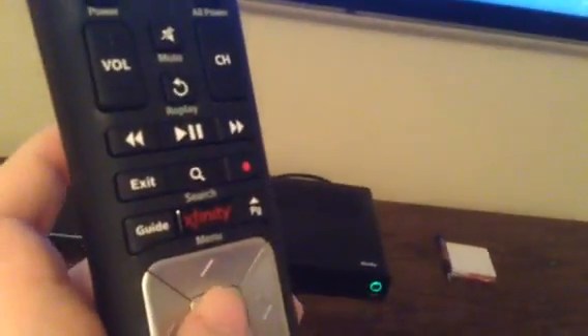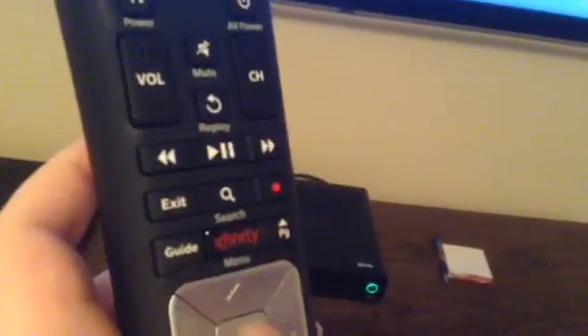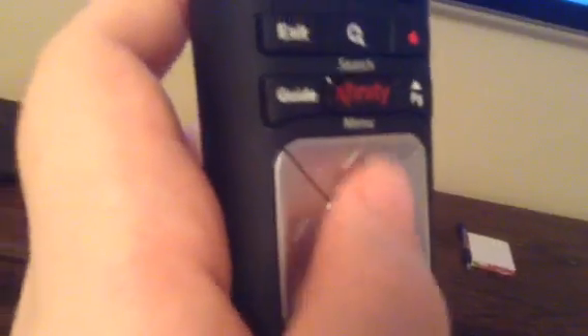So you can press the OK button and voice guidance will be on. We'll press OK, which is in the center of those four buttons. Voice guidance beta on. Press the menu button to access the main menu. The menu button is a rectangular button located two rows above the OK button. And now we have a talking cable box basically.